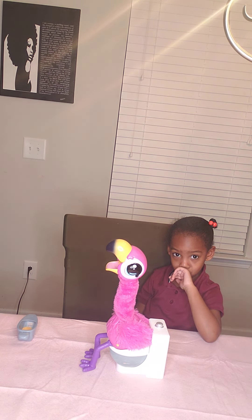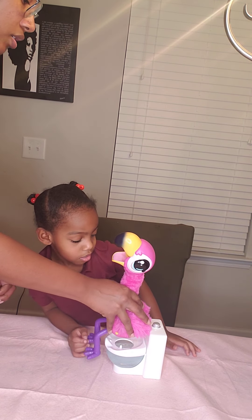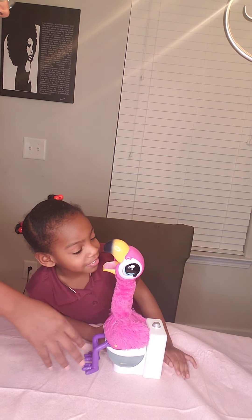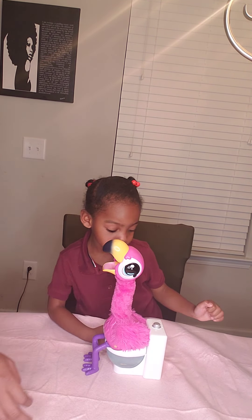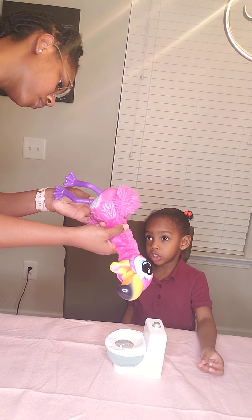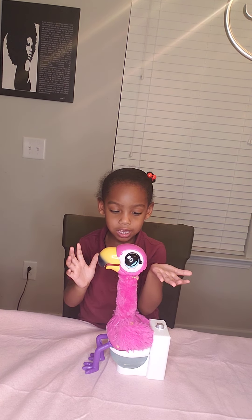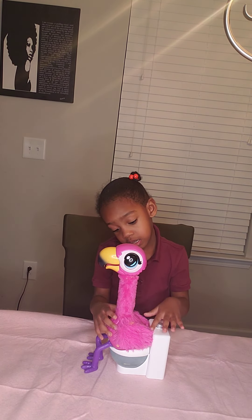So tell your viewers how the flamingo works — how do you turn it on? You have to turn it on. Hey, flamingo! Hello. So the flamingo talks like me and copies me. She has a recorder. She talks and records after you feed her.